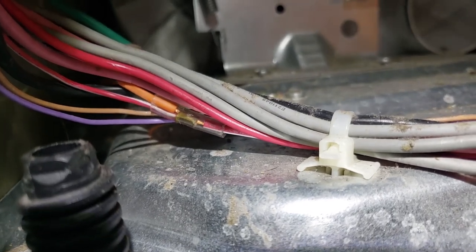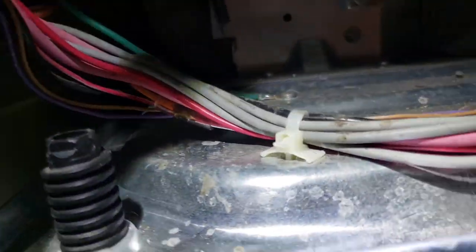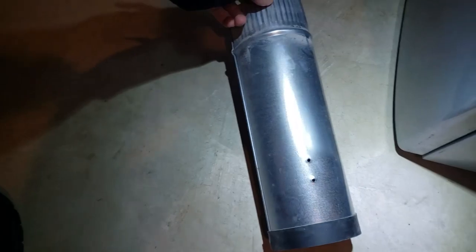Here's a better shot of the connector. The orange wire comes from the button on the front, and the pink and white wire actually goes over here. I've got them pulled out — these normally go to the exhaust, which I've pulled off here. And on that is the thermal limiter switch.